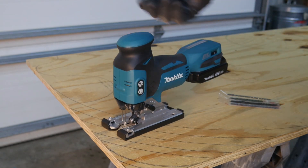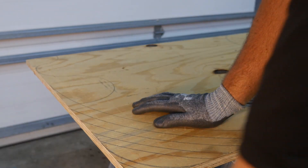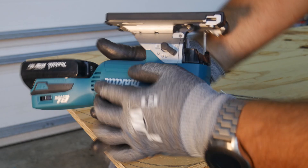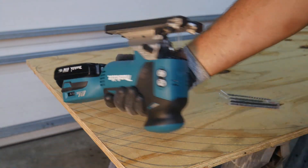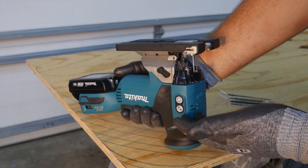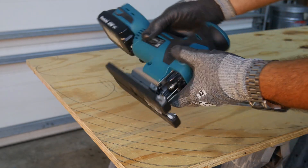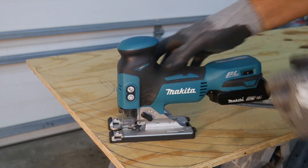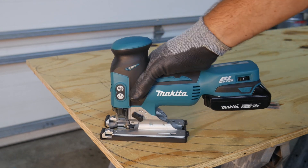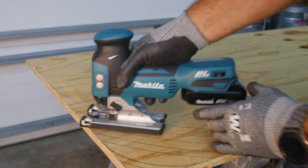One thing I like about a barrel grip is those situations when you're cutting from the bottom side. People know when they're doing finish work, coping, and things like that - you want to hold the saw like this and make your cuts. Once I arm it and power it up, I can hold it like this and cut from the underside, do coping or whatever I need to do. I also like how Makita has done all their rubber overmolding around here - you can hold this very well whether you have gloves on or bare-handed.